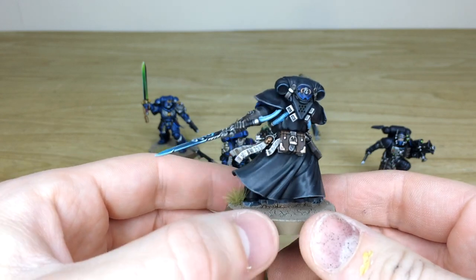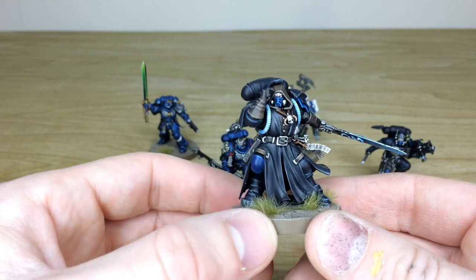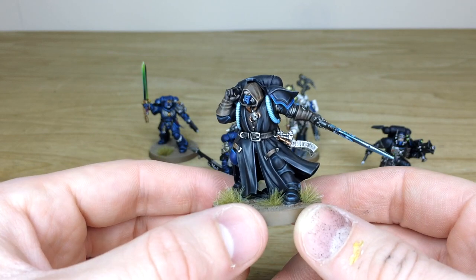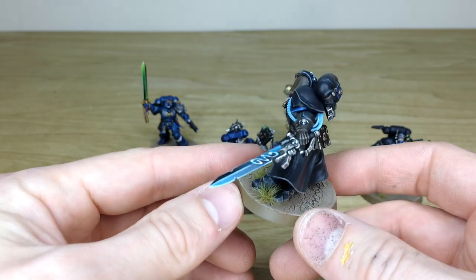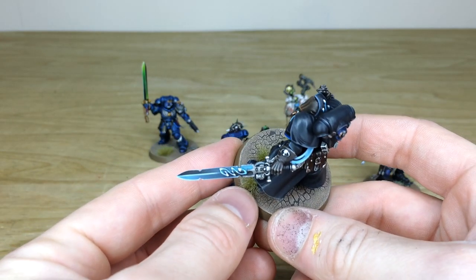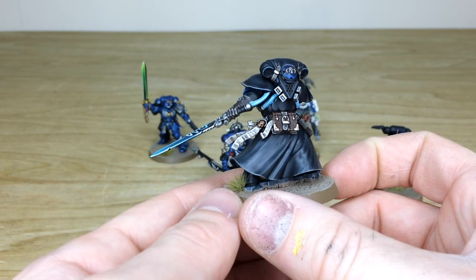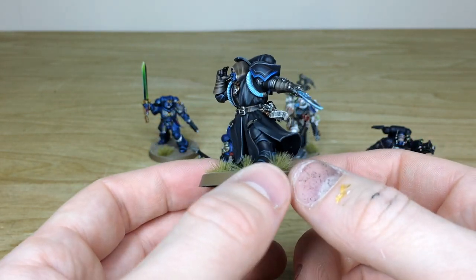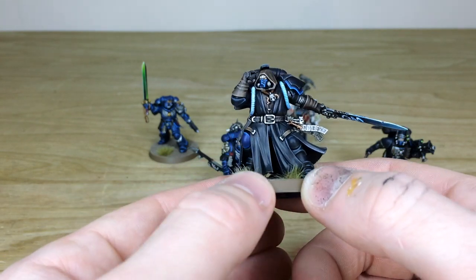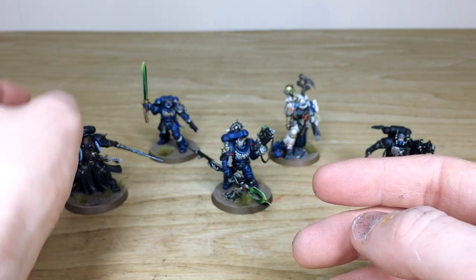I love the pose - probably one of my favorite of the new librarians. Simon has done a stellar job highlighting all the little details on the armor, the hood, the cape, the cloth, and doing a lovely brush-blended power or force weapon, which is really nice. All the text on the purity seals, the book, all highlighted nicely, and the glowing cables on his armor done in a lovely complementary blue-teal color.